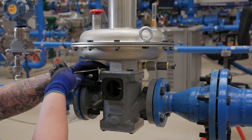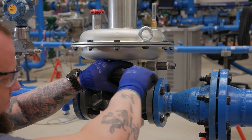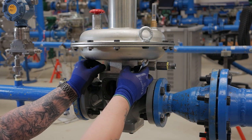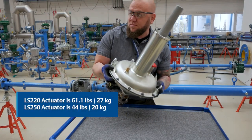Once the slamshot is removed, the next step is removing the four bolts on the intermediary flange with the 30 millimeter socket. After we remove these four bolts we can pull the actuator off the assembly and lift the body in the line.